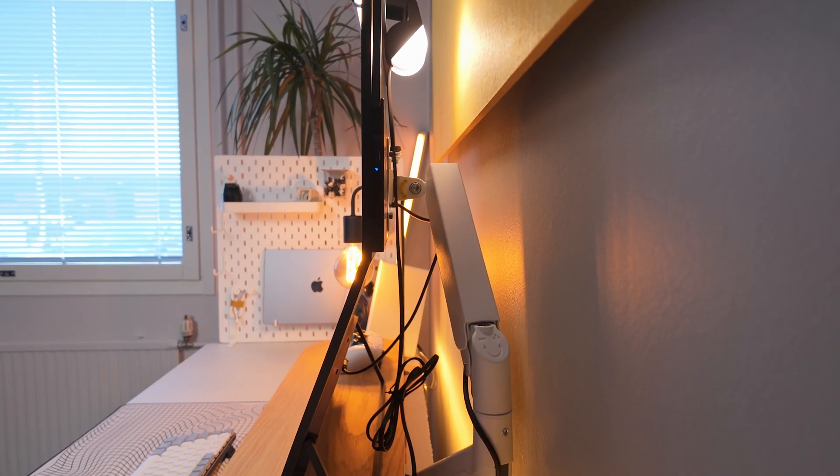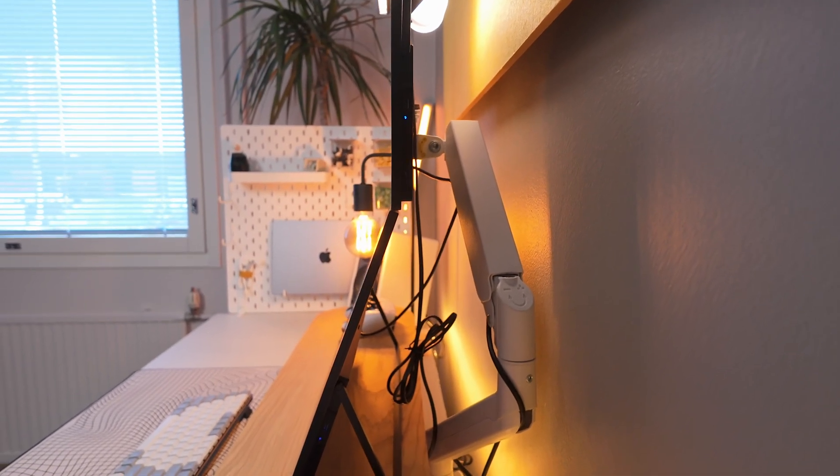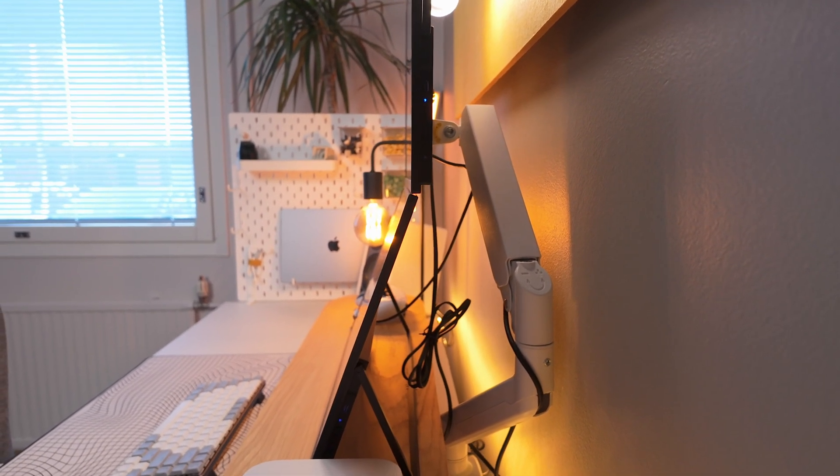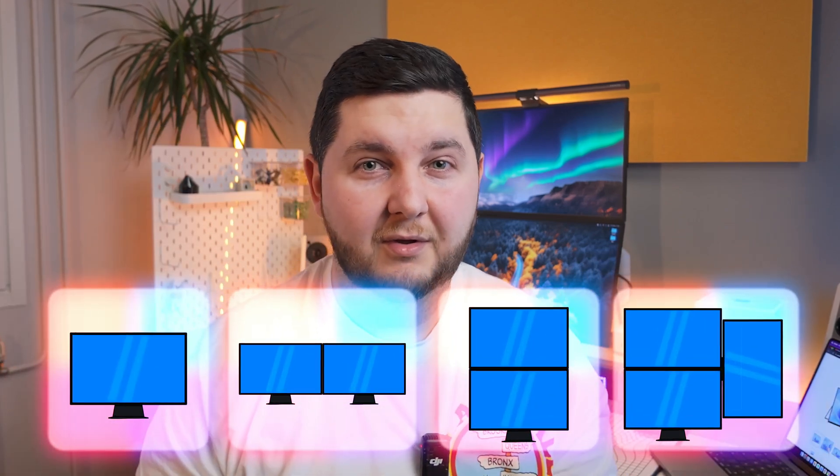When I got these displays, I wasn't sure how I wanted them. I considered side by side, but I didn't want to be staring at a bezel right through the middle. So what I've opted for is putting one monitor on a monitor arm at the top, which is nice and flat, and the bottom one uses the built-in kickstand leg at a slight angle. I've found that's one of the best orientations for me. If you use multiple monitors at home, let me know — do you have them side by side, stacked, or vertically?